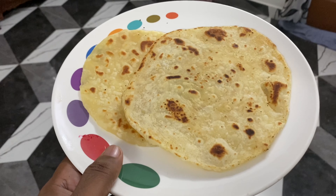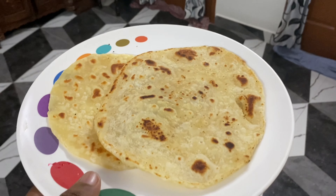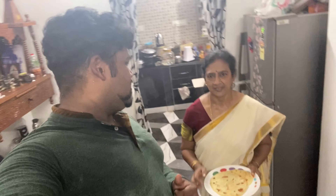This recipe is loved by our people, and especially during weekends they used to have it. Now you can try it at your end too. Friends, try this recipe and share your feedback because we are waiting for it. If you have any recipe in mind, please feel free to share it with us and we will take it up in our next videos. I will now add it over to my mom.